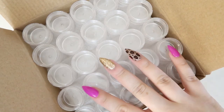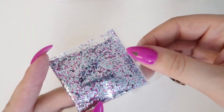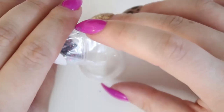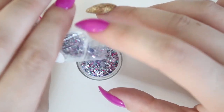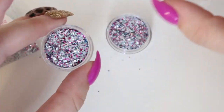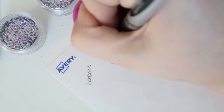First, I have a Cordoza Nail Supply glitter. It doesn't have a name on it — it just says 'glitter sample' — but it's really pretty with some blues, silvers, and a little bit of pink. This one bag actually filled up two jars. I'm going to write 'Cordoza' on the labels so I know where they came from, and then stick the label on the bottom of the jar.